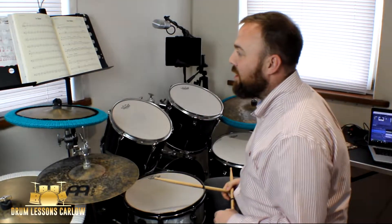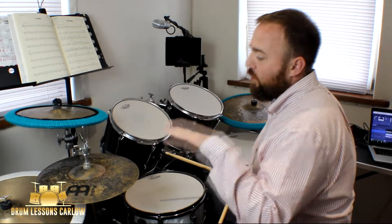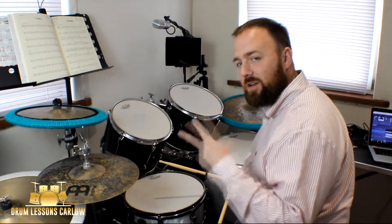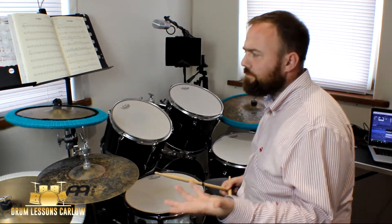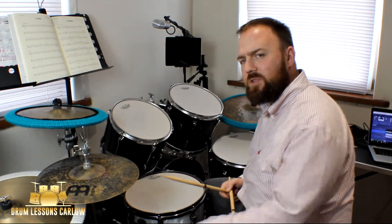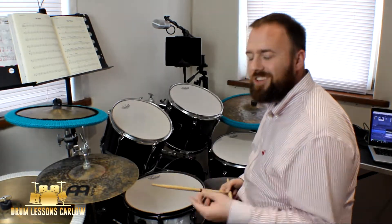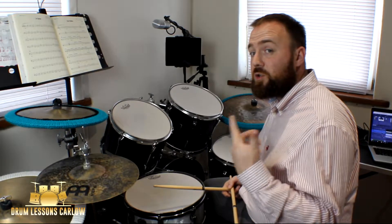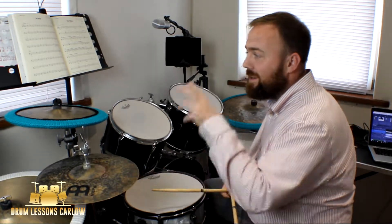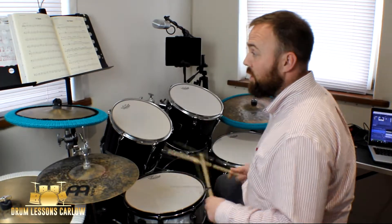That's the A section done. Moving on to the B section — bar seventeen introduces the hi-hat pedal on the two. Watch out for that, because if you're right-handed your weakest limb is going to be your left leg, and if you're left-handed your weakest limb is likely your right leg. Your weakest limb is usually the one playing the hi-hats, so controlling it is a little bit challenging — take your time with this, don't rush it.